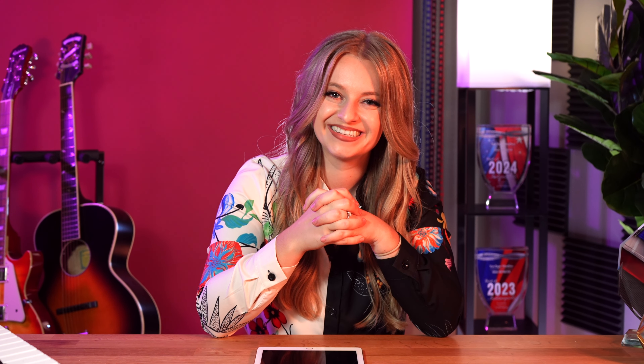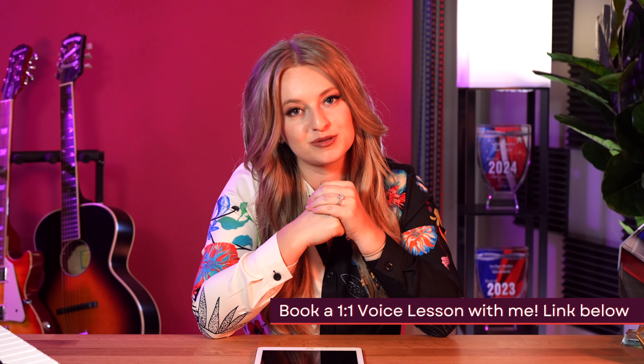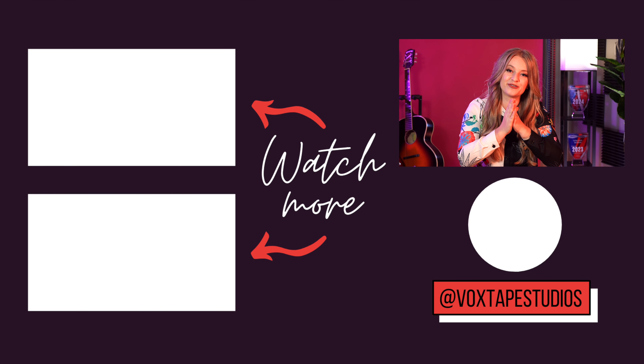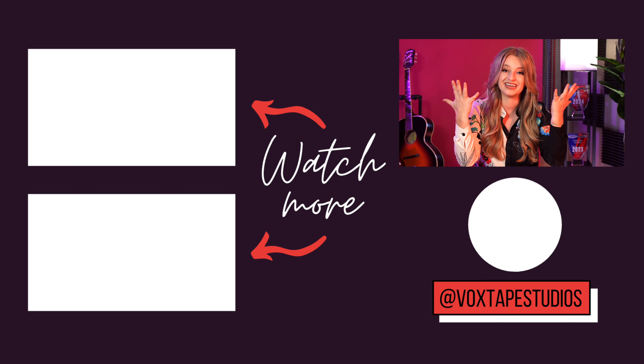If you need extra help with this, you can always book a one-on-one private session with me through the link in the description box — I'd love to help you over Zoom. Thank you so much for singing with me. Give this video a thumbs up if you enjoyed this exercise, leave me a comment, and don't forget to subscribe because I have a ton of pop song exercises that are super helpful in taking your voice to the next level.